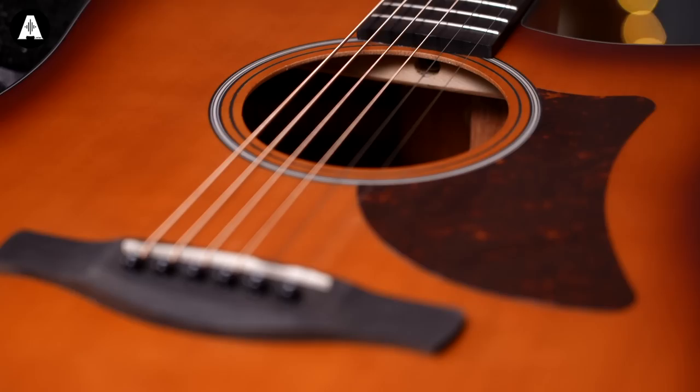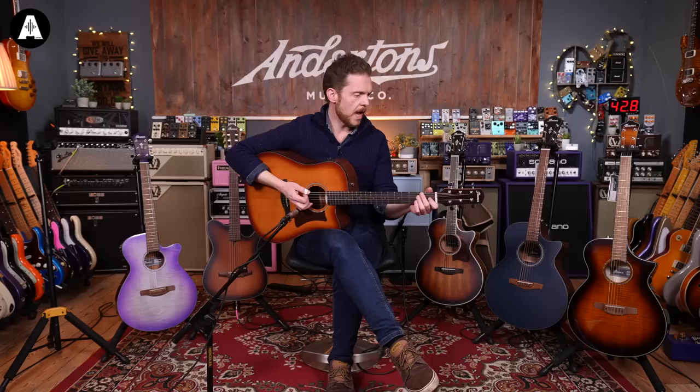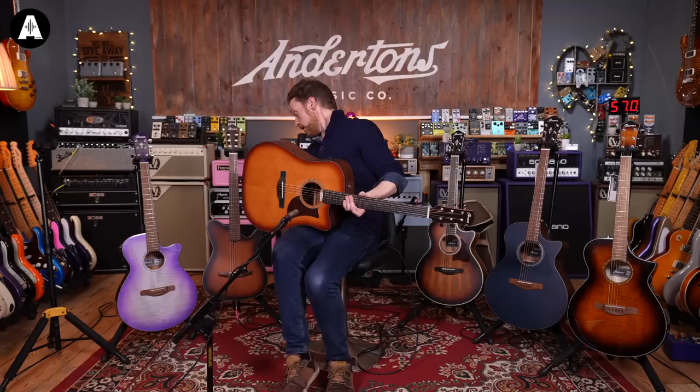Before we talk about what it sounds like, let's talk about the woods. It's a solid Sitka spruce top, sapelly back and sides, nice big dreadnought body. It's an Okoume neck with a purple heart fingerboard and a purple heart bridge. It's a 25.59 inch scale length, which fits nicely with this big body.